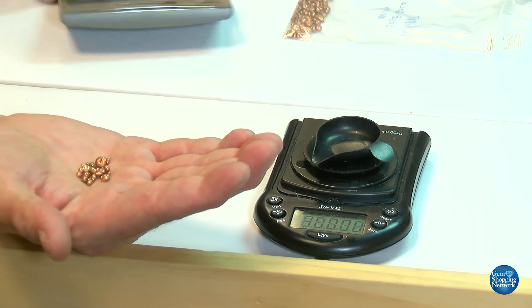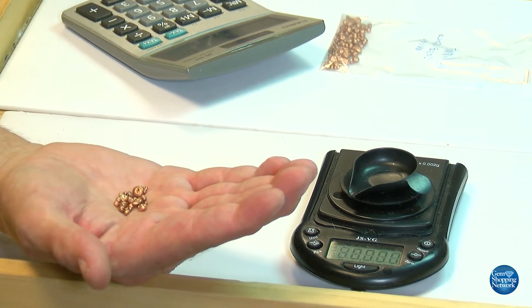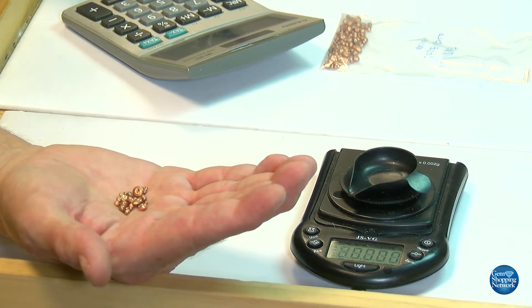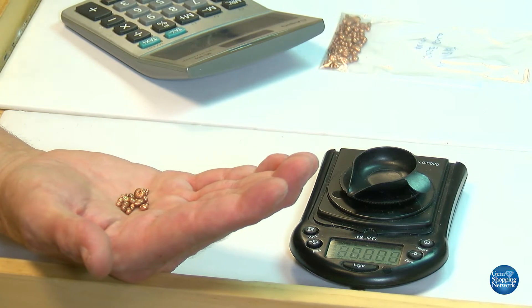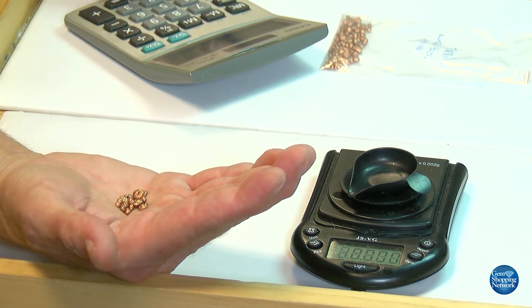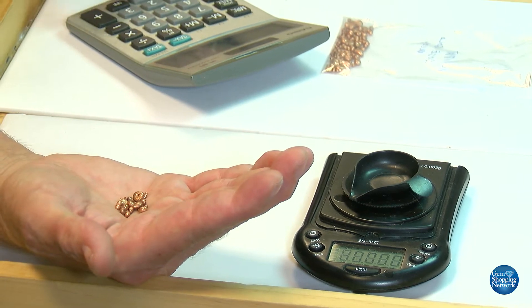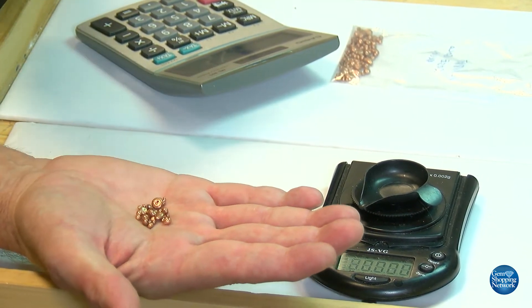Using a calculator: we had 6.95 grams of 22 carat, the multiplier being 0.571. Multiplying the two together gives us 3.96 grams of alloy. Always double-check your math — running that number again: 6.95 times 0.571 equals 3.96 grams of alloy needed.